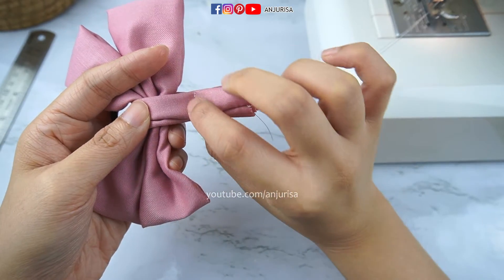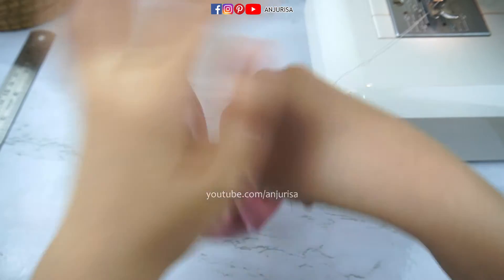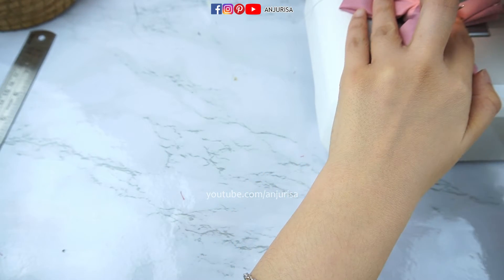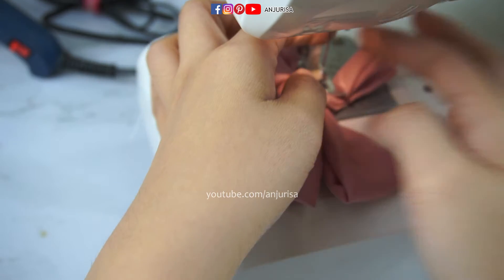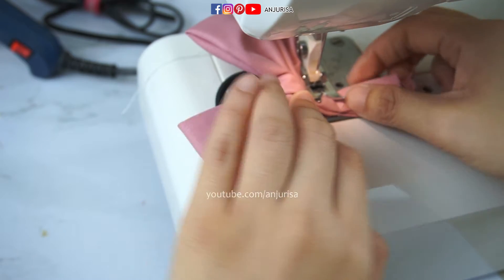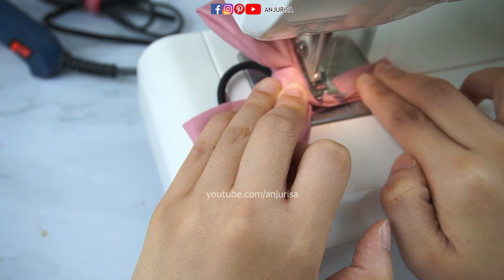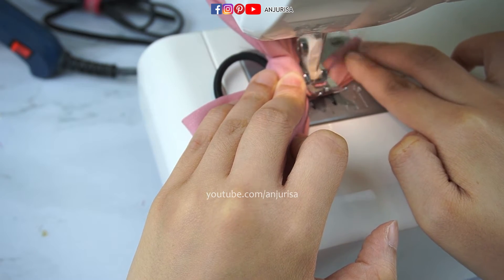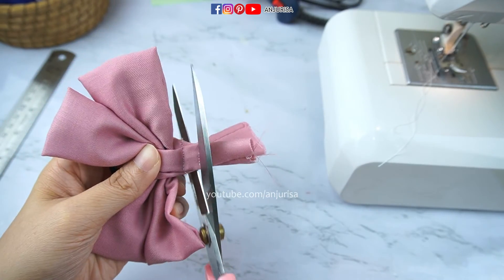I sew a temporary stitch right here, and then I will shift my needle to the left and sew it next to the bow. Sew a back-and-forth stitch right on the side of the bow. This is our temporary stitch, so just cut it off.